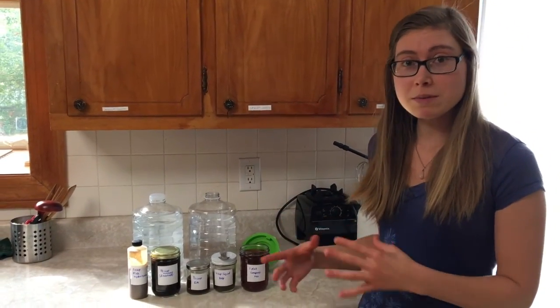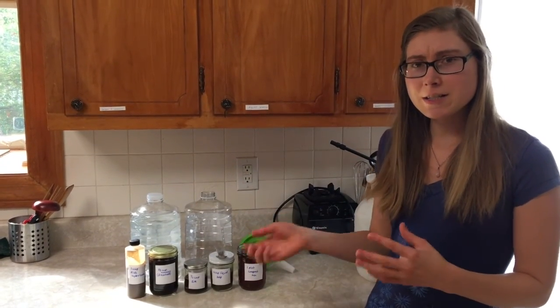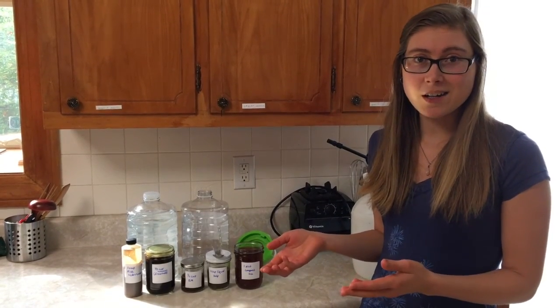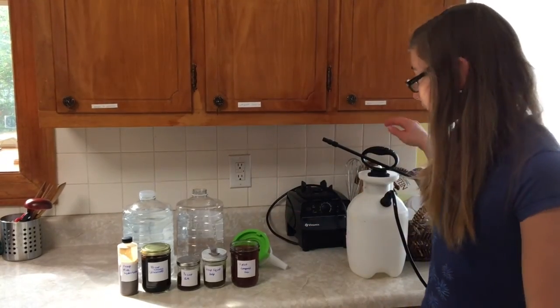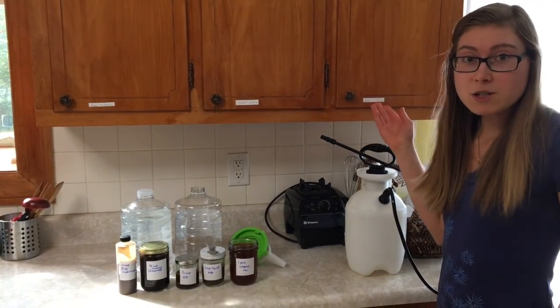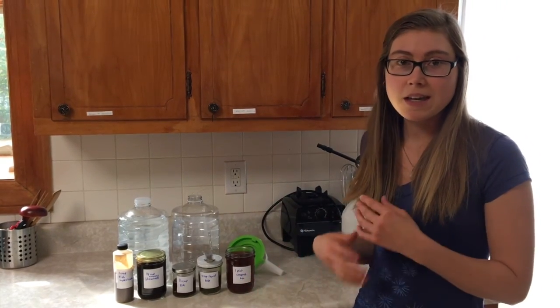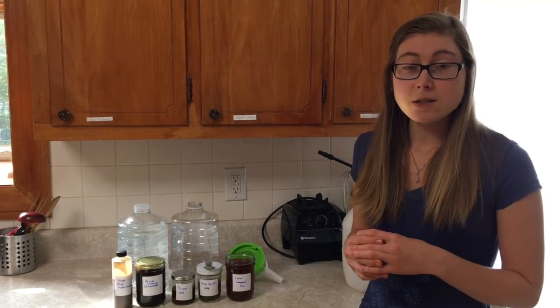I actually pre-mix it all in a gallon jug, and then when I get out to the garden I just get a five gallon bucket, fill it with about four gallons of water, and then I add my concentrate, put it in a spray bottle, and then I just spray it. It's that easy — you just make the concentrate, pour it in the bucket, add the amount of water to fill the bucket, mix it up, put it in your sprayer, and you're good to go. So let's get started.